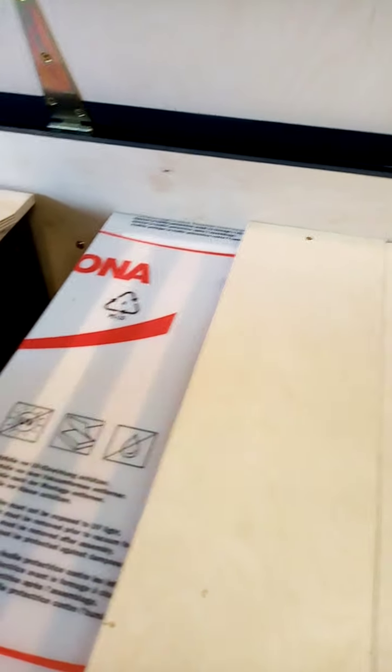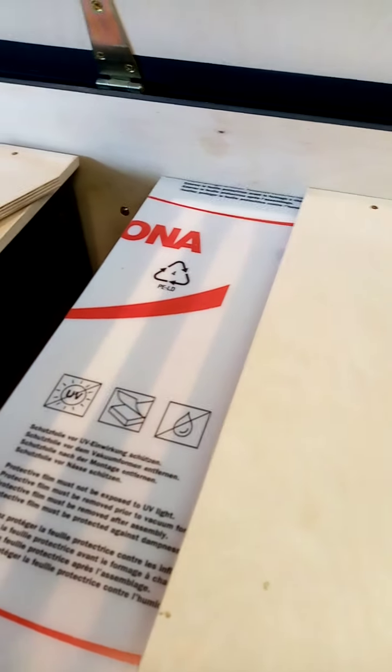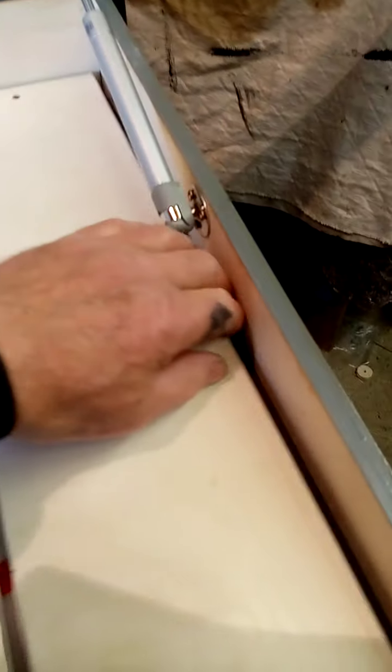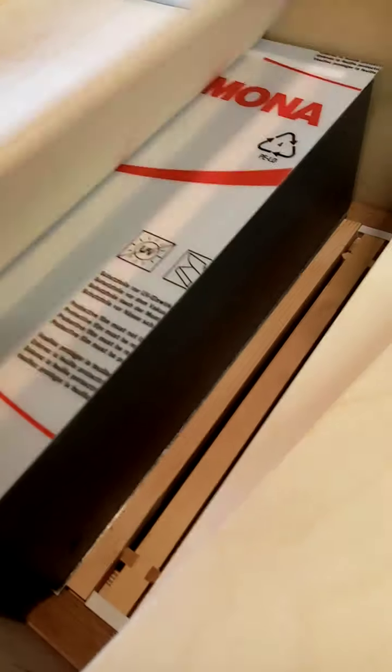We'll put that back on. Using this system, if you want to keep the supers in here and you've got your boards down below, it's just a case of lifting the supers out and keeping your eye on the bees. This board here is basically to keep the two colonies separate — that's the divider board.